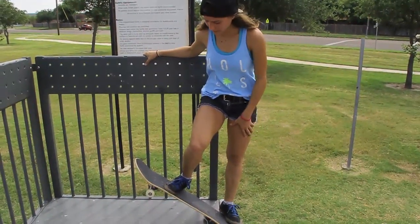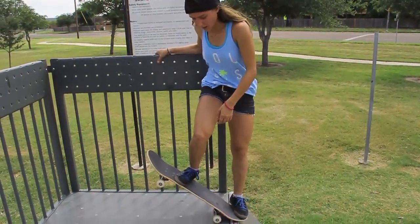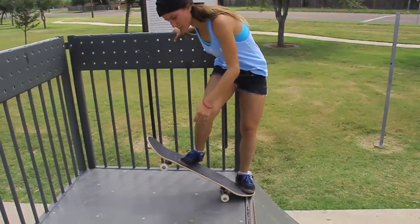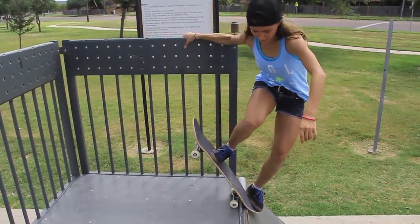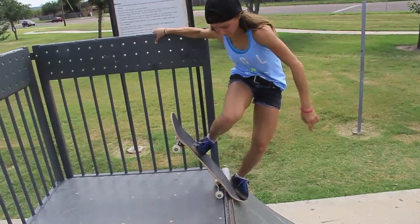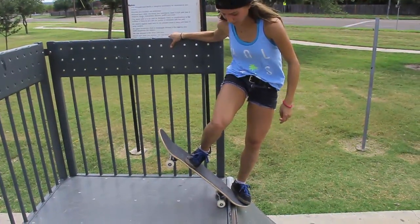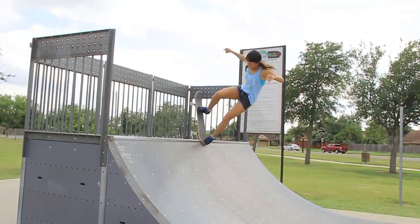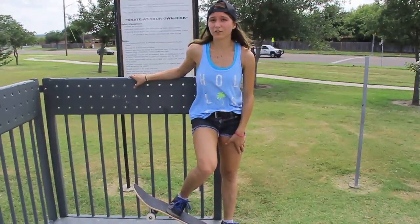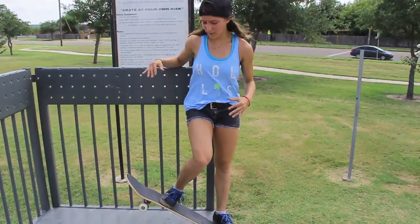Alright, so the real trick — the secret to this trick — is going to be your body weight. Making sure that it's not up here too much on the platform, because then it's going to be real difficult to pop out of that ollie. But you don't want it to be hanging too far back into the ramp either. Just right about there is a really good spot to have your body weight. And the biggest thing of all with this trick is going to be commitment — you're not going to get this trick until you really decide you want to commit and really focus on that pop out and stay with that pop out.